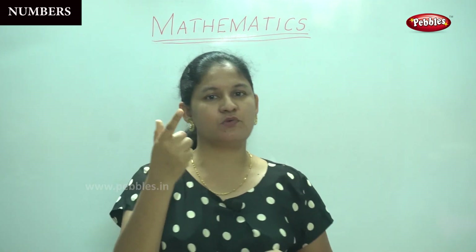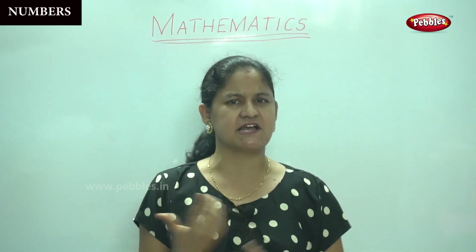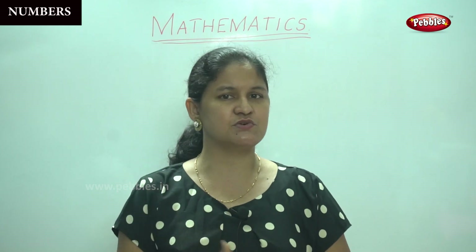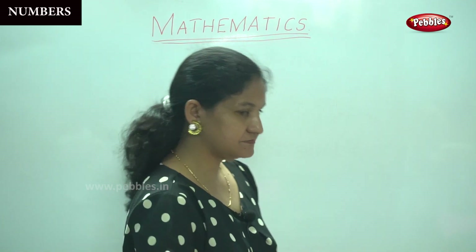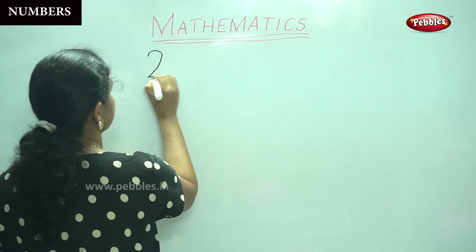Now first I will write the numbers on the board for you one by one and then I will teach you how to trace the numbers. I think you are quite familiar because you have already learnt to write the numbers 1 to 10 and 11 to 20. So I think you won't find it difficult. So are you ready? All eyes on your mobile. 21.